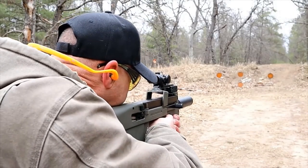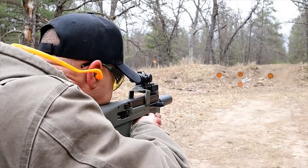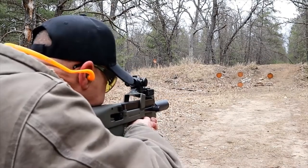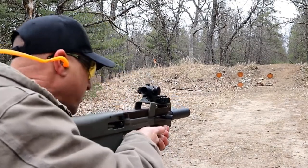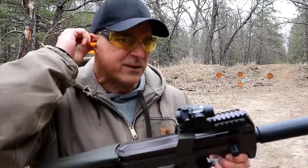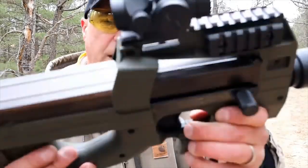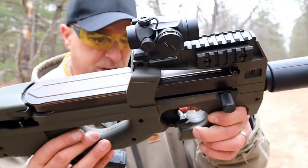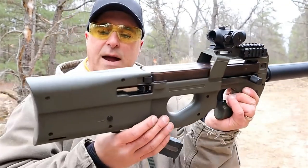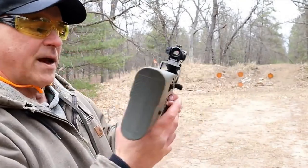What I like about this is it actually has two safeties. It has a trigger safety right here that you can just flip over — that's fire, flip it over to safe. And it also has a cross bolt safety right there, and I can put that on safe as well.